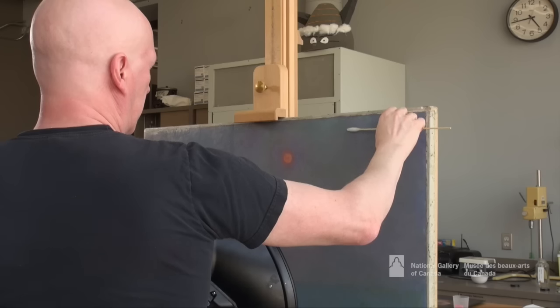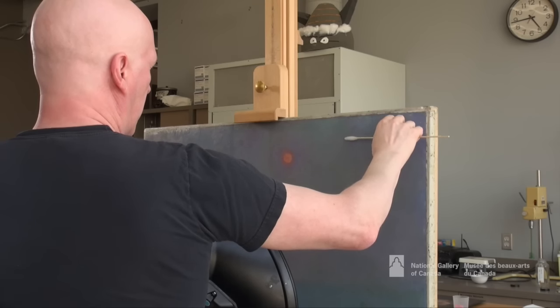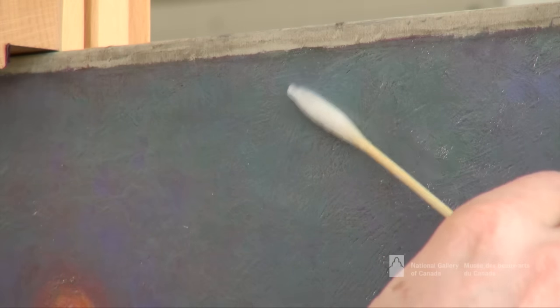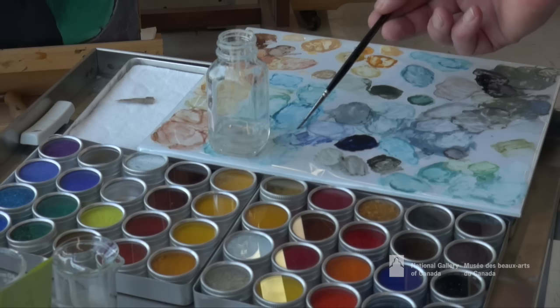This is the process by which the varnish is removed — very carefully indeed, slowly, with a small cotton swab and a carefully selected solvent to gently roll it off the surface of the paint.